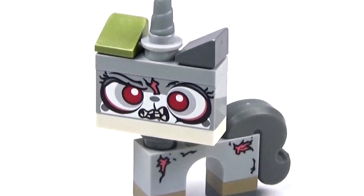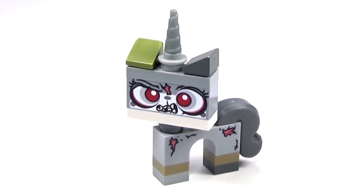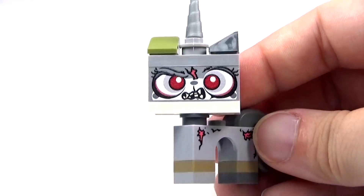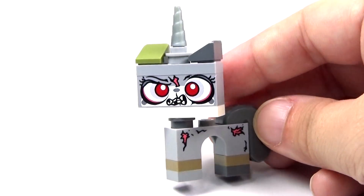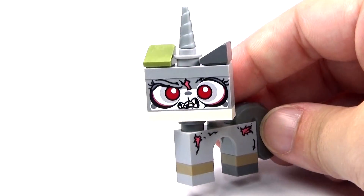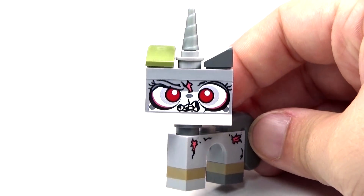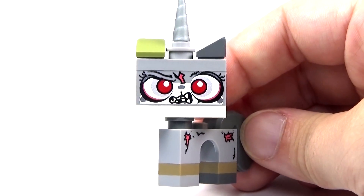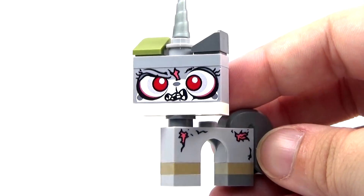Hey guys, Christine here with what I think is absolutely the coolest version of Unikitty ever. This is a custom zombie kitty, and the reason this is not in my 13 days of Halloween is because I did not make this figure. This is from Firestar Toys, and if you're interested in checking them out, there is a link in the description of this video, because they are super, super awesome.